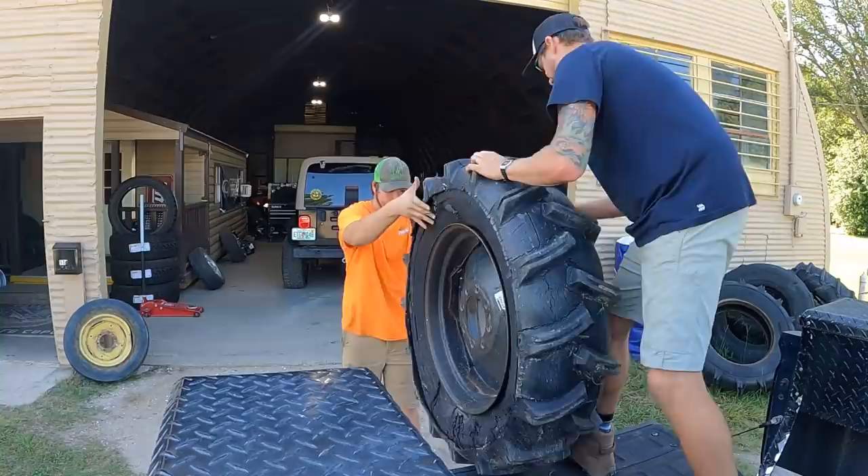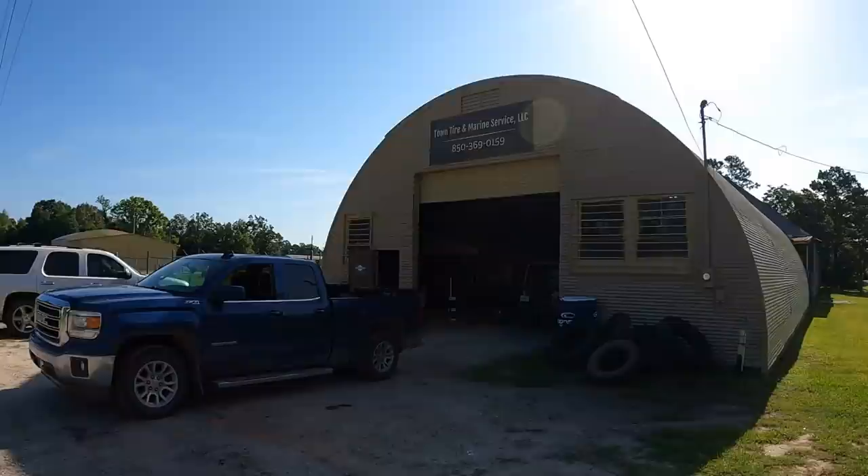We got the tire dropped off here. My father owns the chemical feed store, you guys know about that, but we also have a tire store that a good buddy John owns called Town Tire and Marine. So if you guys are local - Greenwood, Malone, Marianna area - and you need a tire fixed, irrigation tire, anything like that on your vehicle, doesn't matter, check them out.